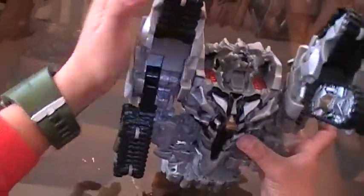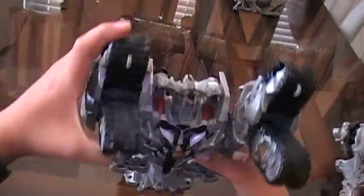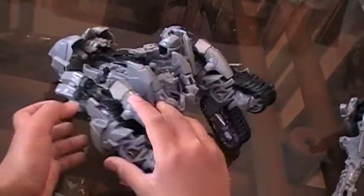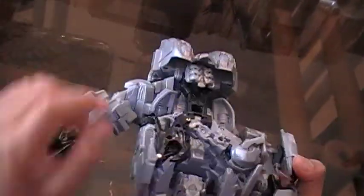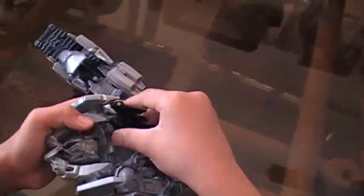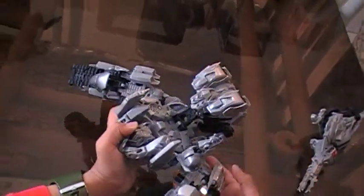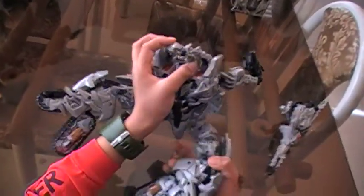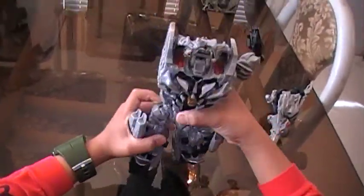Then you want to go here and attach his legs — they peg in here. Take out his arm so it's facing here. Take out his boosters, then you want to peg them in here to form his body.